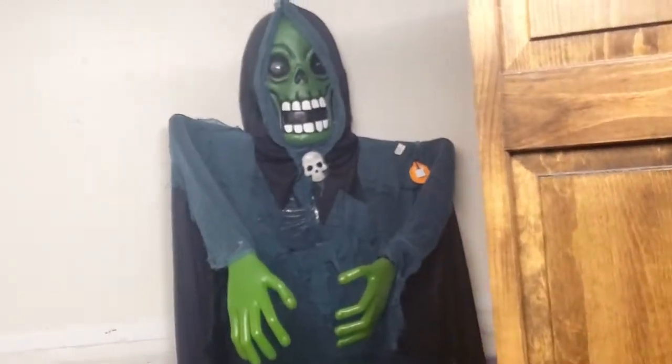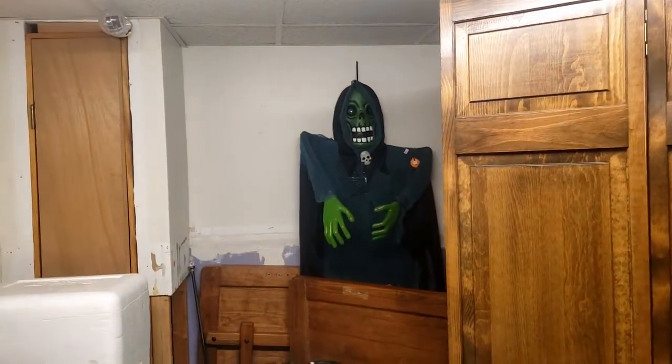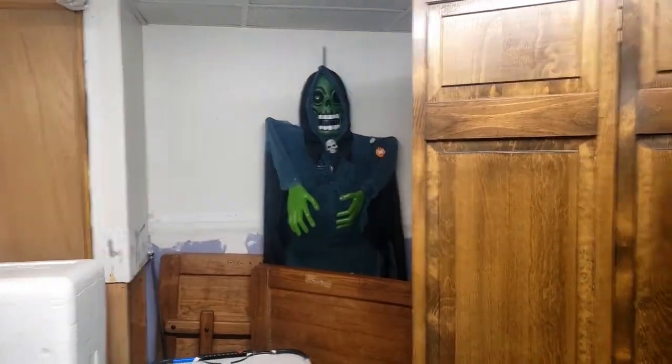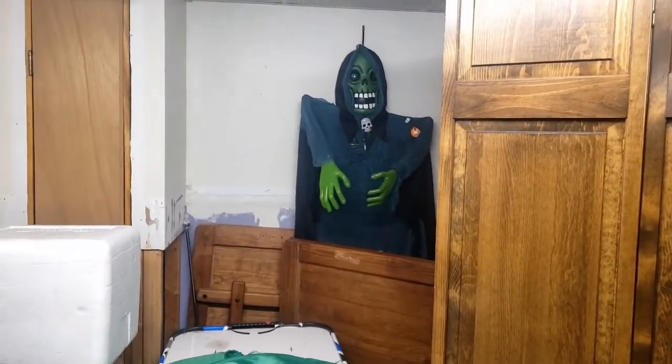That thing is new because my parents want to get stuff out of the upstairs, so I just took it down to the basement. Now let's go into the old room.